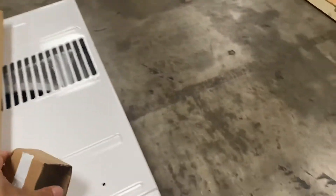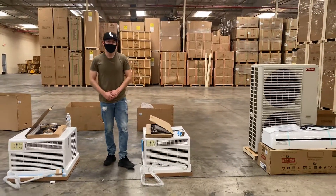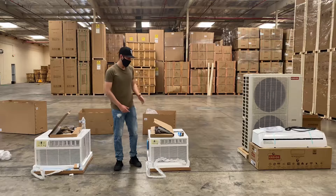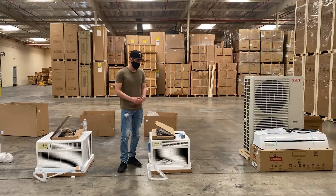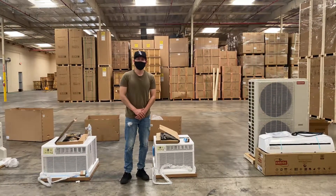So that's a little demonstration on this window AC unit, 18,000 BTUs. If you're interested, feel free to go on our website coolerdepotusa.com — pricing and more information are on there. If you have any questions regarding this AC unit, you can also give us a call. Thank you for watching.